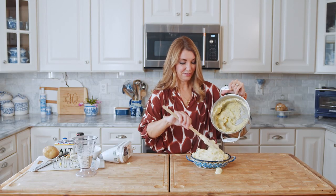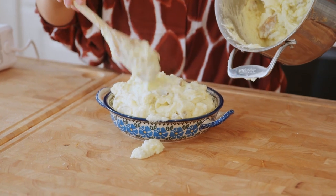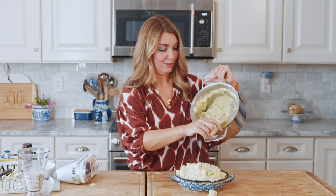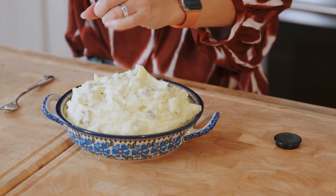You can see the bits of potato skin in there, which gives it some great texture. We really love these mashed potatoes — we don't make them all the time. I like to top them with a little bit more black pepper. Sometimes I'll sprinkle on some chopped chives, you can do parsley, or some roasted garlic blended in would be amazing.